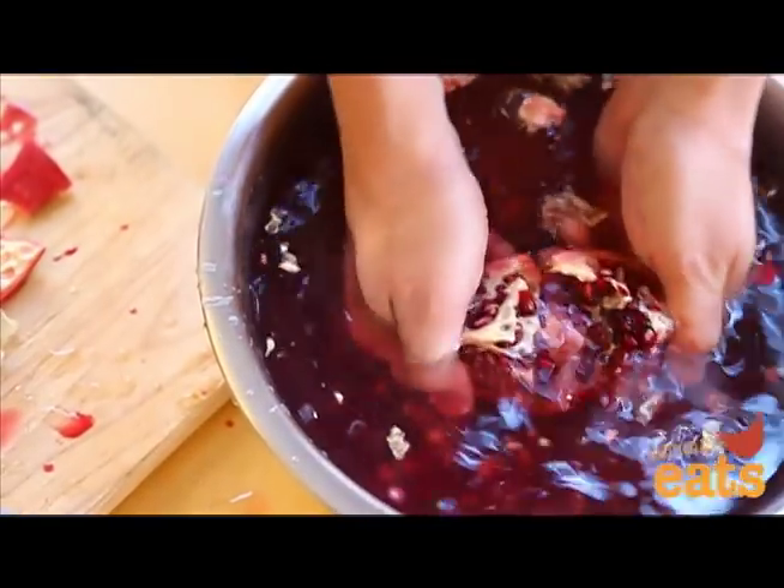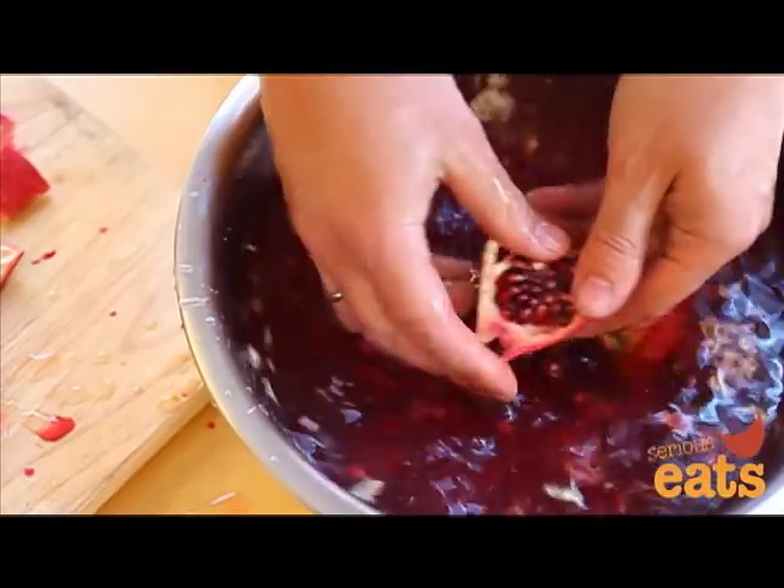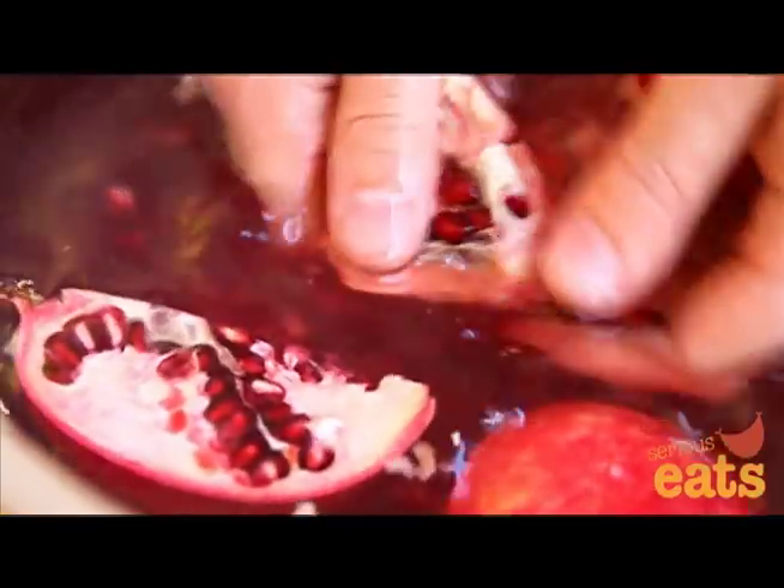Working with one quarter at a time, invert the skin and break it into pieces, which will cause the seeds to start popping out. Use your fingers to gently pry the seeds from the white membrane, being careful not to press too hard.